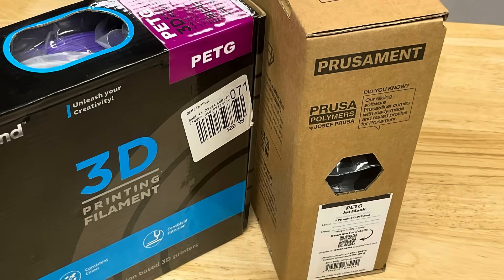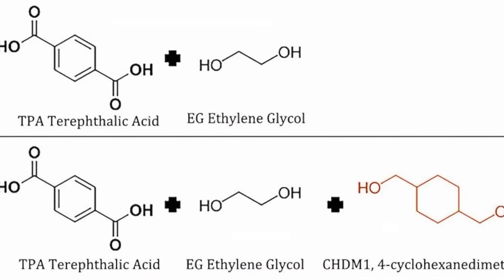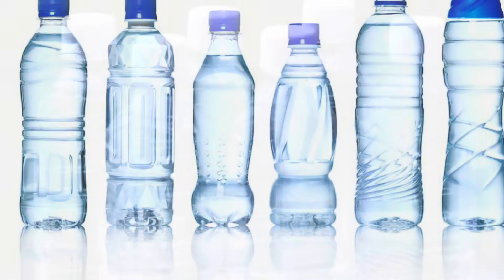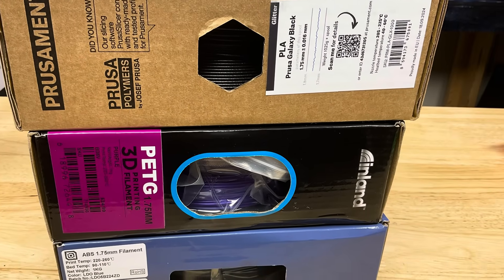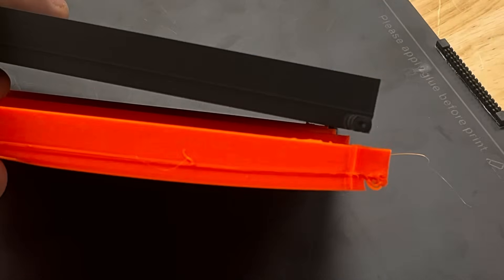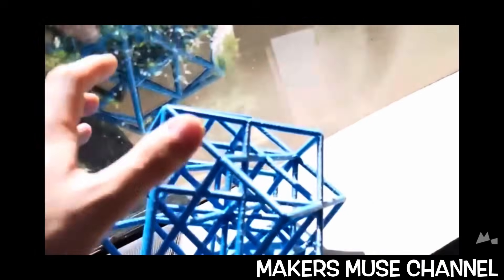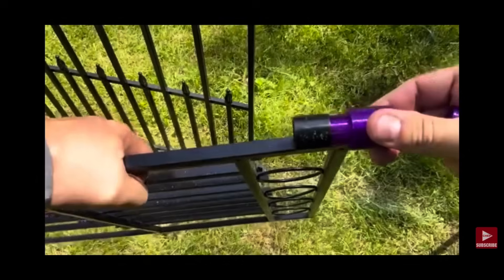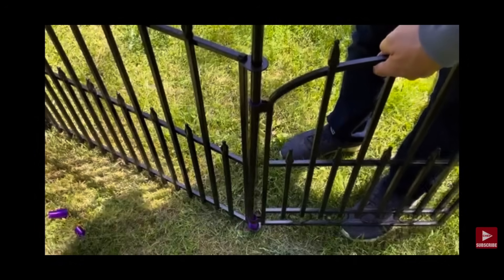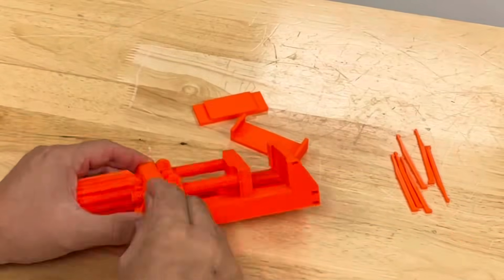The next popular filament is PETG, which stands for polyethylene terephthalate glycol modified. It's basically a variation of the plastic used in water bottles, but with glycol added to make it easier to 3D print. PETG sits between PLA and ABS in terms of difficulty to print and strength. It's stronger and more impact resistant than PLA, more temperature resistant, and can be semi-flexible so it won't shatter like brittle filaments — making it good for living hinges. It has low warping compared to ABS, and it's great for functional parts like jigs, fixtures, mechanical brackets, or outdoor projects.